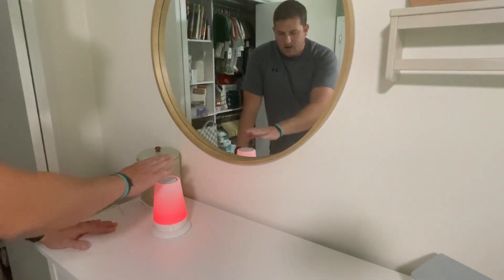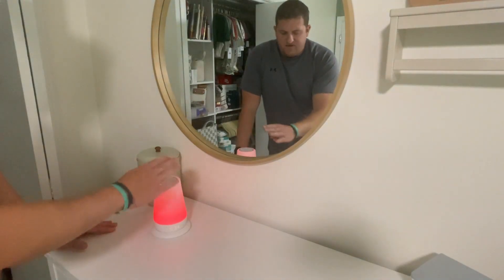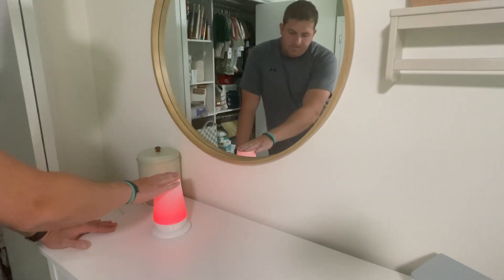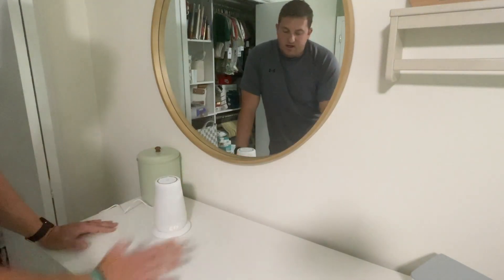We just have two favorites set up right now; I think you can do at least four, I'm not sure. And again, you can control it on the app, or I can just hold it to turn it off.